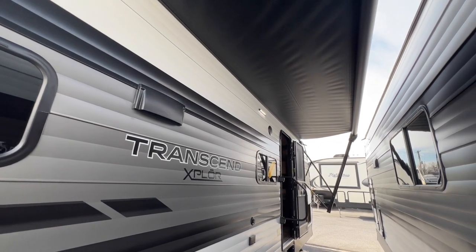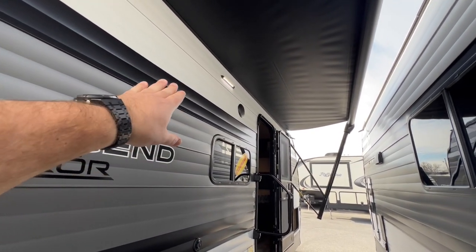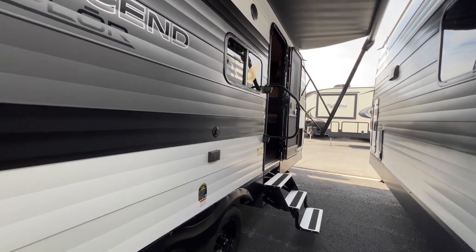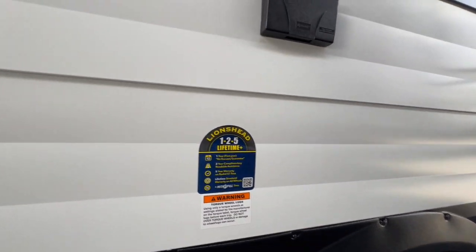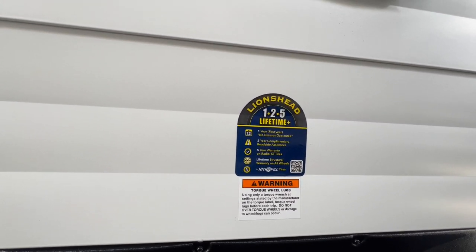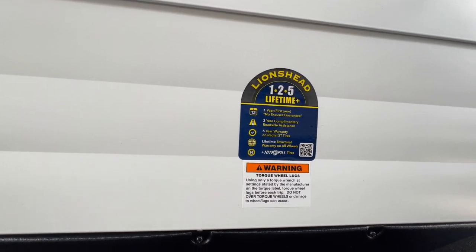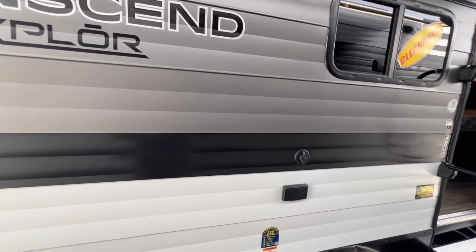You do have an LED light. Some units have the full LED strip going across the whole unit, but Transcends are only going to have a light bar. You do have a cable hookup down here, so you can have an outside TV if you want. And then with Grand Design, which is truly amazing, is their Lion's Head Lifetime Tire Warranty. Their first year is no questions asked — if you pop a tire going down the road they're going to cover that tire at no charge. You also get two-year complimentary roadside assistance and a five-year warranty on their ST tires.